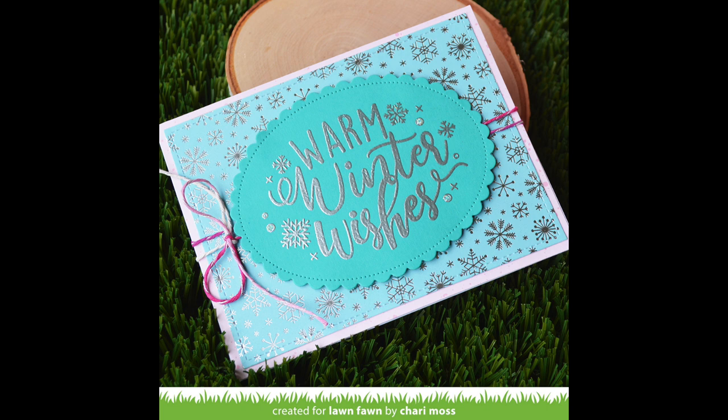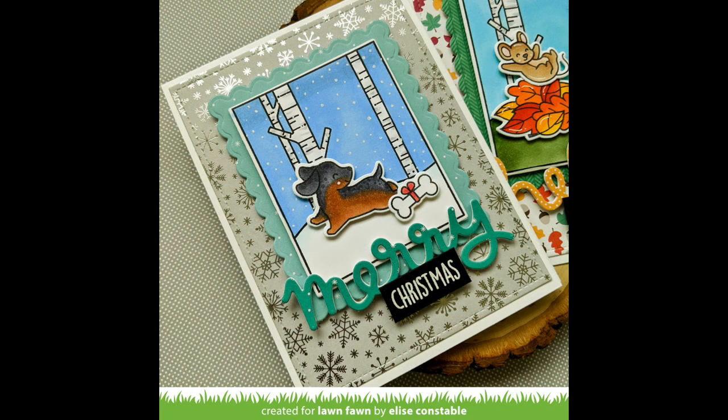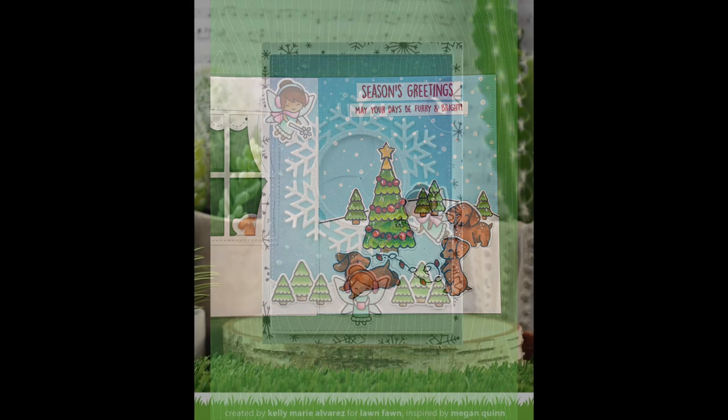This card here by Audrey is so sweet — she used the snowfall paper from the 6x6 pad to create the snowfall for her cute scene. This card by Elise uses the foil paper in the background and the little frame is the B side with the snowfall — really fun to mix and match like that. And then this card by Lynette is so cute — look at those silver foil curtains! When you open the card, look at that amazing scene. She sets it using the snowfall paper, and it's so pretty with those awesome little holiday pups.